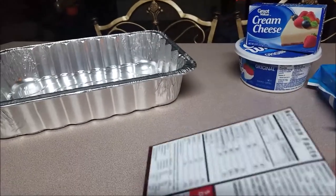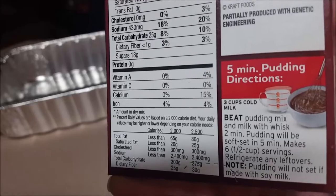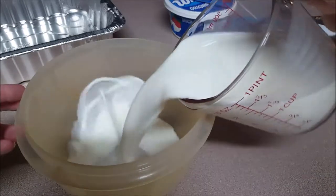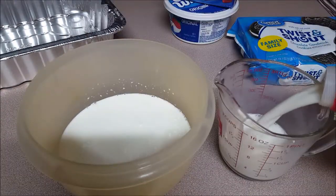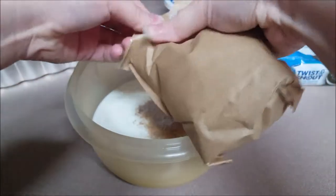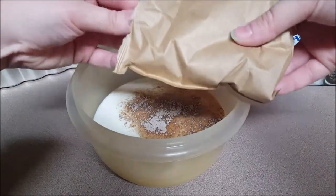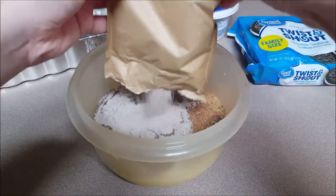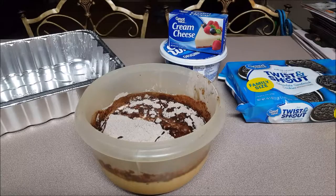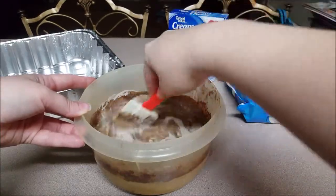First things first, we're going to get our pudding started. You want to get the pudding done first because it needs to set in the fridge. This requires absolutely no cooking, not even on the stove — we're just going to do this with three cups of cold milk and mixing it with the powder. You can make it from instant or even from scratch. So I'm pouring the three cups of very cold milk into a bowl and opening the powder and putting it in. When you mix this, I was using a spatula just to get the stuff scraped from the sides, but when you're making pudding you want to whisk it.